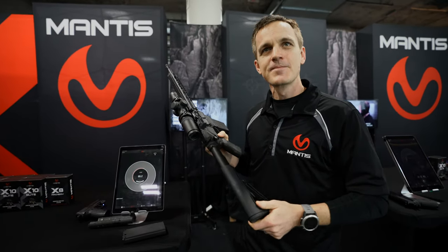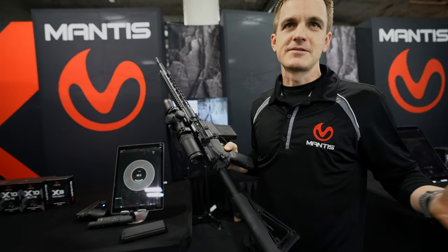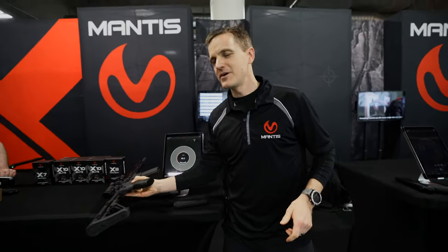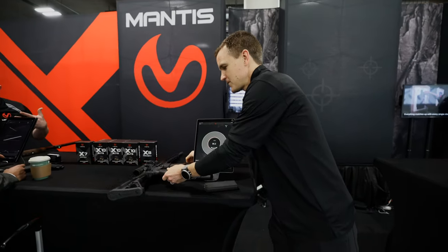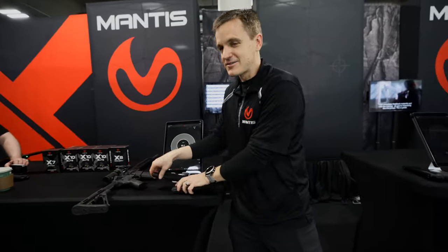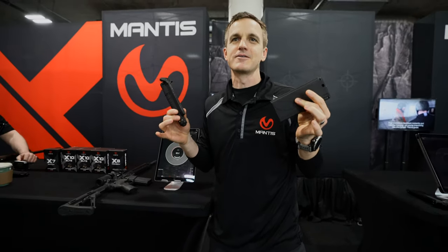Is that just a switch or are they specific models for green and red? Different models. So you can either buy a green one, a red one, or an infrared. And you're just taking out the bolt and dropping that in? This is all it is — you take out your existing bolt, existing magazine, drop these two pieces in and you're ready to go.